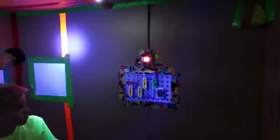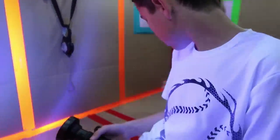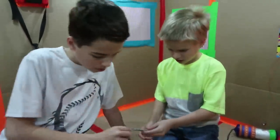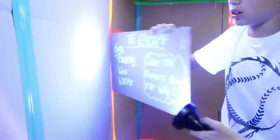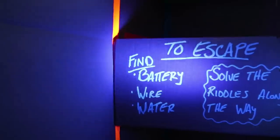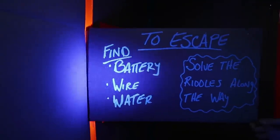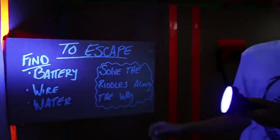That might be where the battery is. I found another clue — wow, what is that? It's a mirror. So why would a mirror be in here? Let's keep looking. Whoa, wait — that doesn't look like a wall. To escape: find battery, wire, water. Why would we need water? Solve the riddles along the way. So there's gonna be riddles!